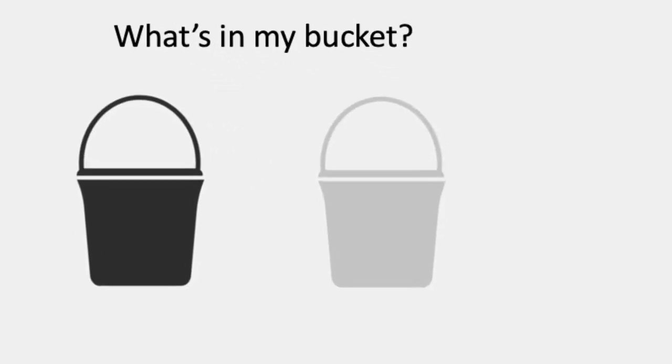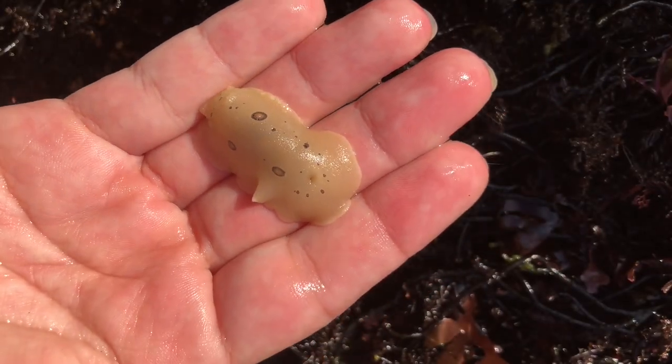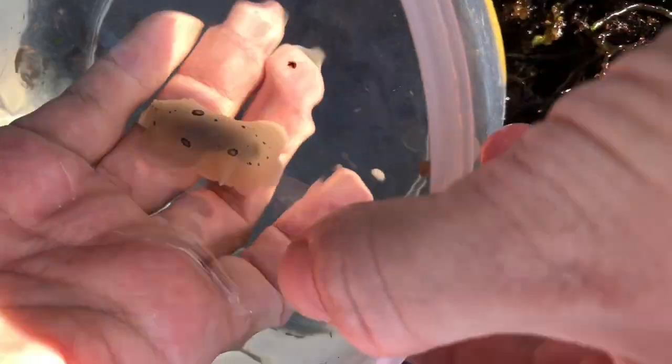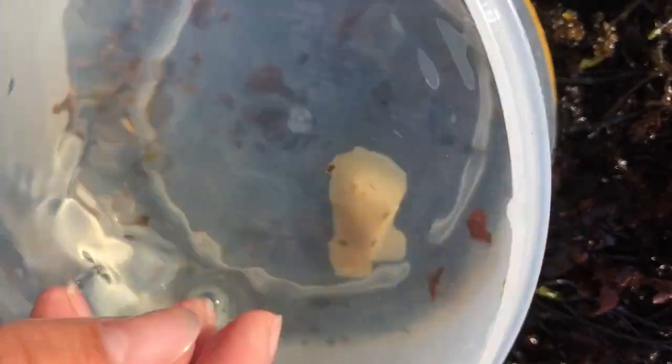Now moving on to the other bucket. I have a San Diego Dorid — that's a sea slug. On land it looks kind of like bubblegum, but in the water it will look very cute, almost like a little bunny.